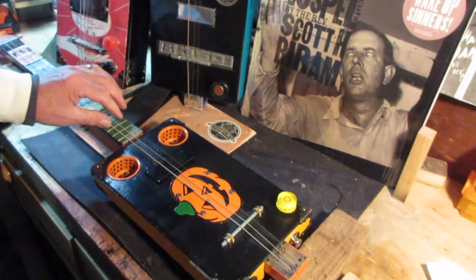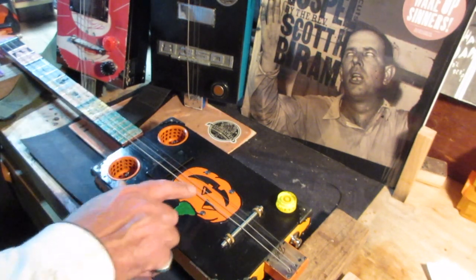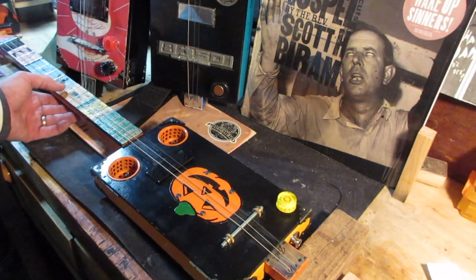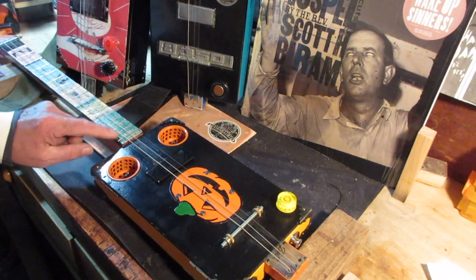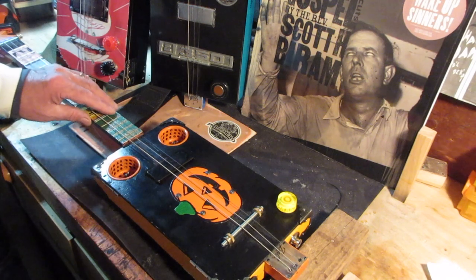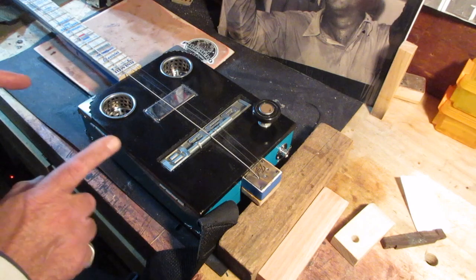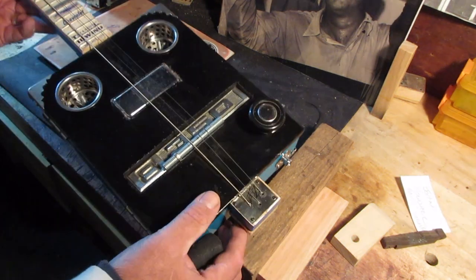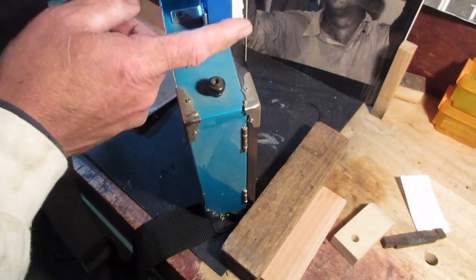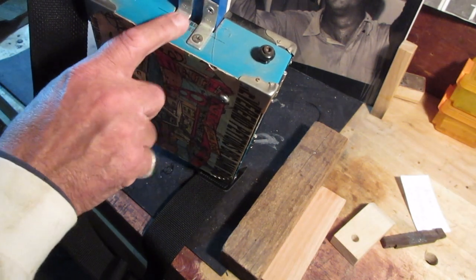When you only have one neck board and you start stringing these things up with heavy strings, the string pull is going to cause the neck to want to bow upward and your action starts to get pretty high at the 12th fret. I wouldn't build another one like this. It was a three-string — three strings are easier, they put less tension on the neck. You can also go down a string gauge instead of using the big 46, 56, or 60 string I typically use, which gives a higher tone but takes pressure off the neck. The Reverend Peyton guitar had the same issue: one board thick, and it started bowing when I put strings on.